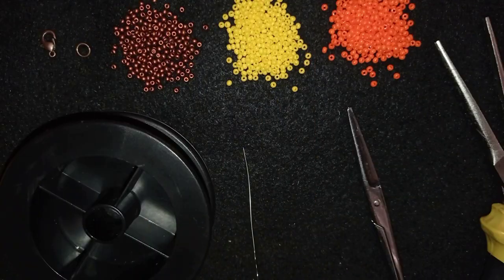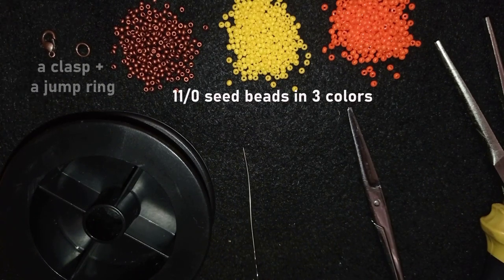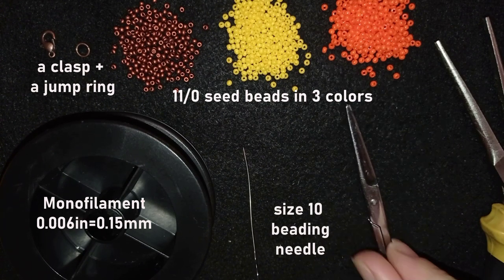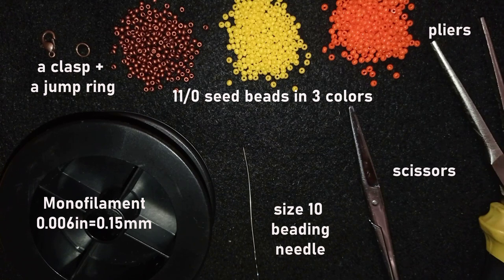For this sunny flower bracelet I'm using three colors of 11/0 seed beads, a clasp, and a jump ring. The thread is monofilament, 0.006 inches thick (0.15mm) — you can use 0.14 or 0.16, it doesn't matter much. You can also use FireLine or Wildfire. I'm using a size 10 beading needle, scissors, and flat nose pliers to attach the clasp.